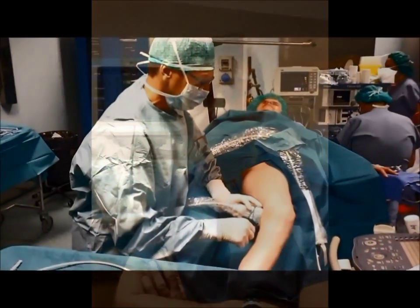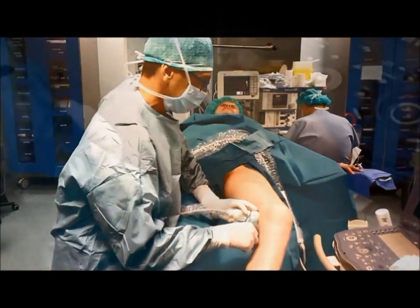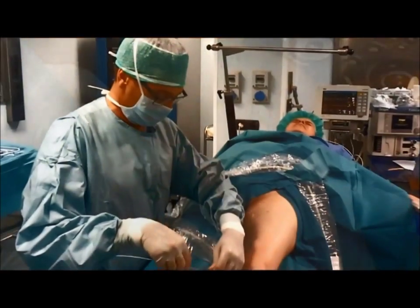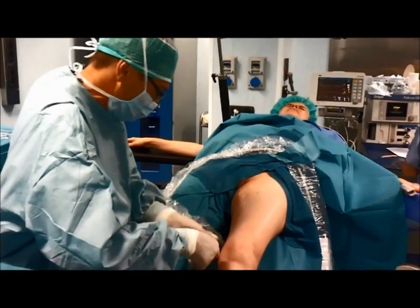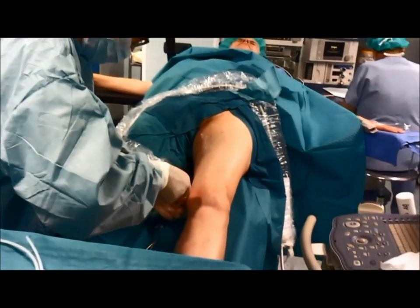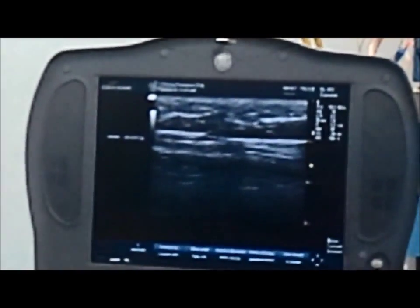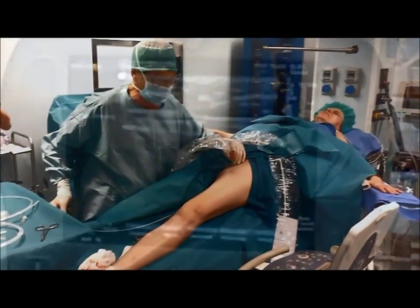The procedure is safe and effective with an occlusion rate at 12 months of over 90%. After having entered the saphenous vein by ultrasound-guided percutaneous access, the introducer sheath is advanced to the sapheno-femoral junction and the catheter is positioned approximately 5 cm below the sapheno-femoral junction.